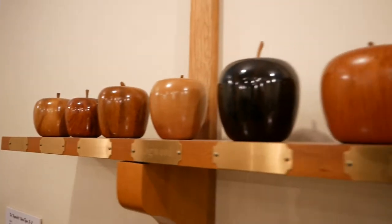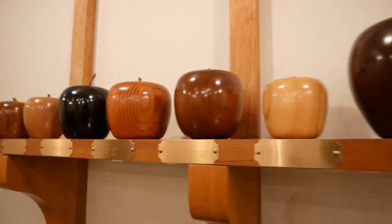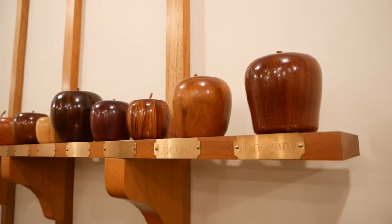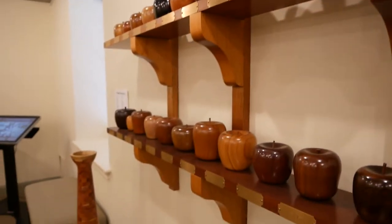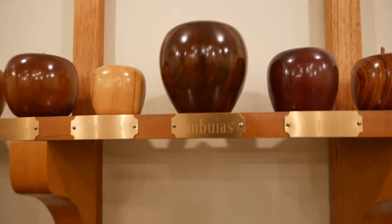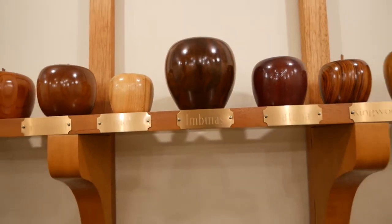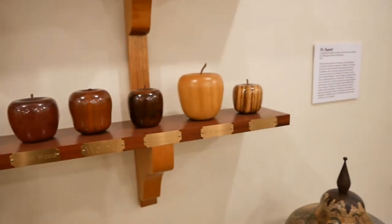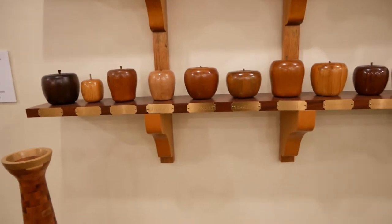They say an apple a day keeps the doctor away, but not the dentist if you try to chomp on one of these — they're all made of different woods. Looks like zebra wood, mahogany, look at that big one — imbue-aya. I guess this is what all the different woods look like after you turn them and seal them.